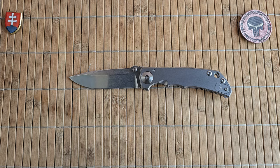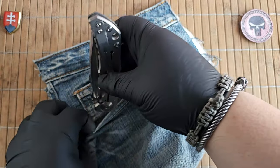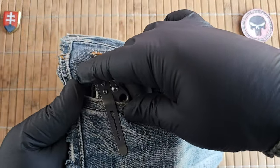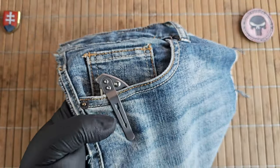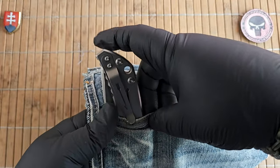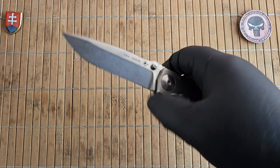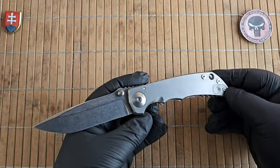Let's see the pocket profile to show you how much it will be sticking out. Really nice — you can grab it without any problems, and the smooth titanium underneath will help you insert the knife without snagging or shredding your pocket, trousers, or jeans.